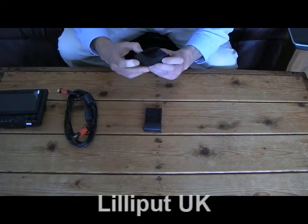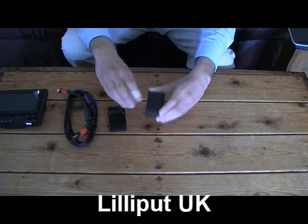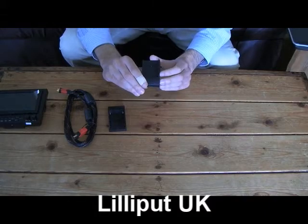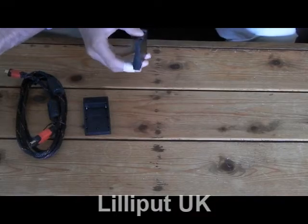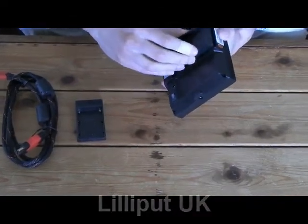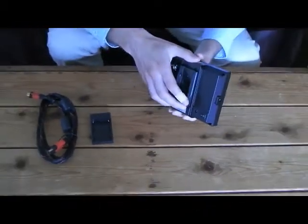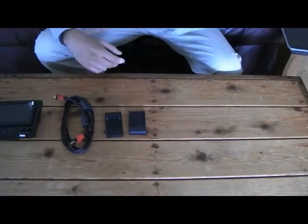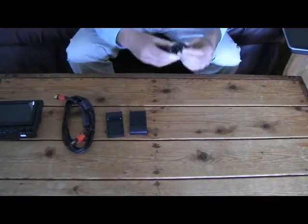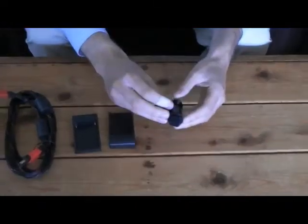These are for connecting your own batteries to the monitor. This battery plate is compatible with QM91D batteries, and this battery plate is compatible with DU21 batteries. It's very straightforward to fit onto the back of the monitor — simply clip it on. You also get a shoe mount adapter, which means you can connect it onto your camera, particularly any DSLR camera you might have.